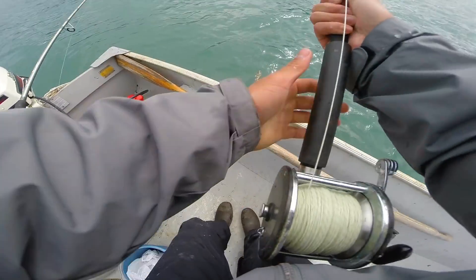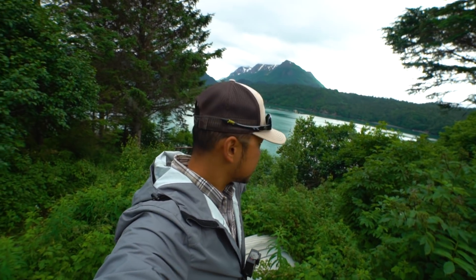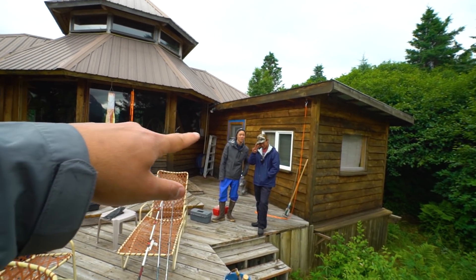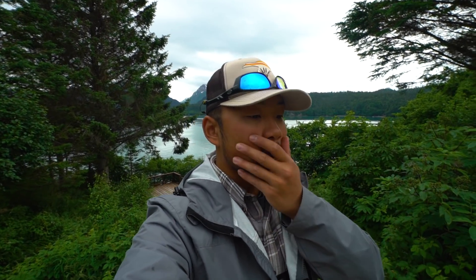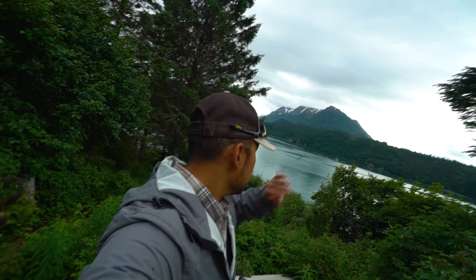Welcome back to another episode of Indac Outdoors. Sam and I and my family are still in the great state of Alaska — you can see that beautiful mountain over there. Today we're going fishing — it's going to be me, Sam, and Jeffrey. You haven't met Jeffrey yet, but we're going to take the little boat out, try to catch some halibut, and make this a halibut catch-and-cook video. We don't really know much about catching fish in the ocean; this is going to be our first time.